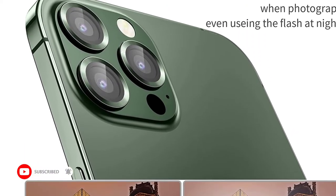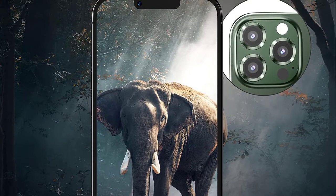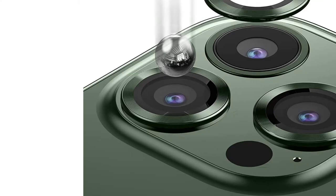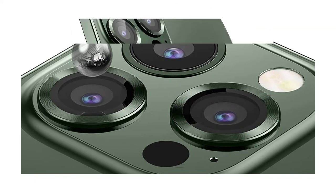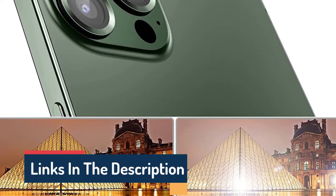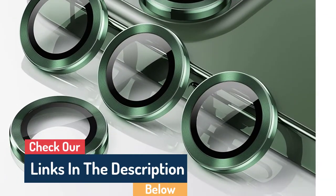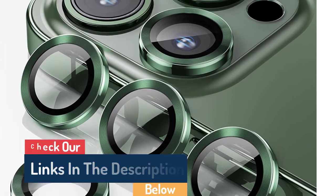Regarding protecting your iPhone 13 Pro's camera lens, there are a few things to consider. You'll want to choose a protector that's made from durable materials, ensure the protector fits snugly around your camera lens, and pick a protector that won't interfere with the quality of your photos. With those factors in mind, let's look at some of the best camera lens protectors on the market.